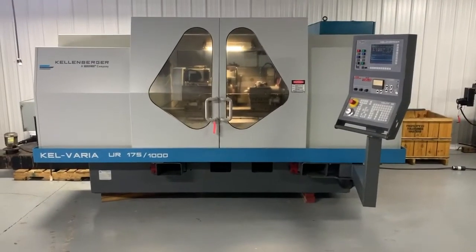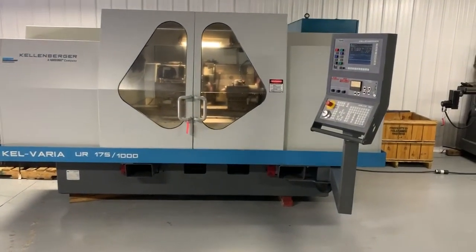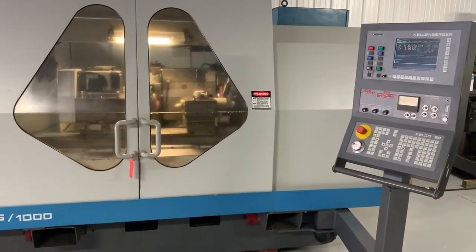Hi, today I'd like to demonstrate our Kellenberger 175-1000. This is a Calveria, as you can see. We're going to run a quick multi-plunge grind cycle to demonstrate its operation.